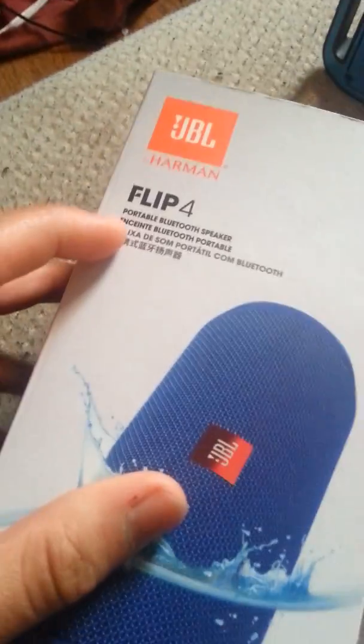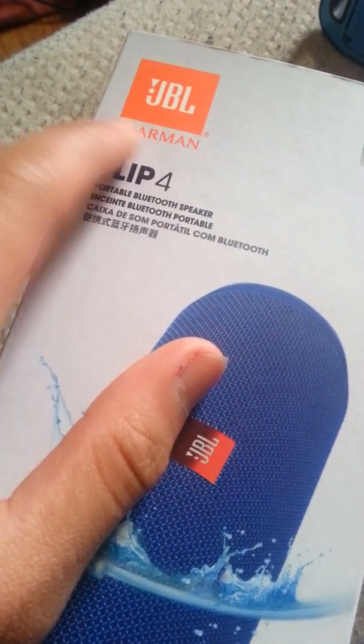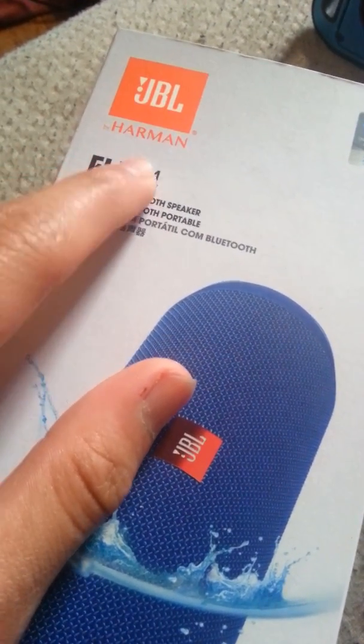I'm going to do the box review on the JBL — the name is Harman Flip 4, a waterproof Bluetooth speaker.